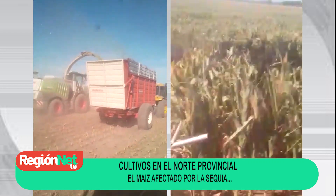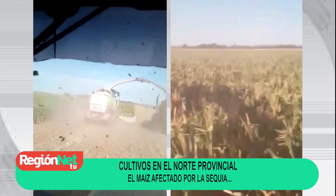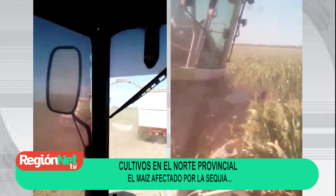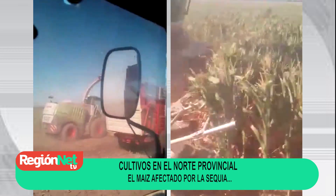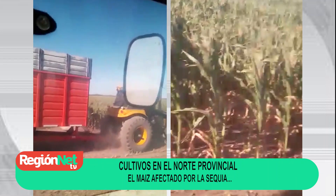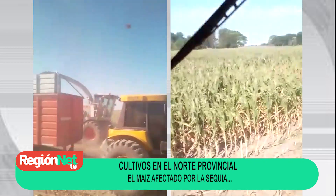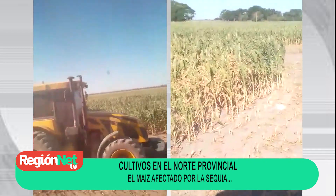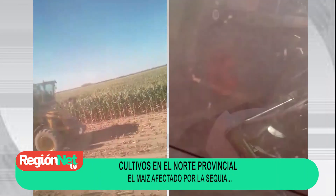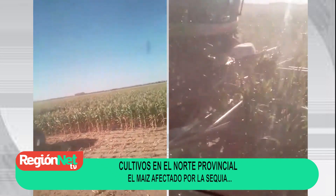Acá estamos haciendo bolsas para los pobres colonos, de a poco. Este maíz está un poquito mejor que el que picamos anteriormente. Así que este está algo mejor, no están sufriendo.